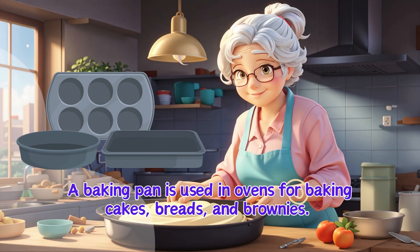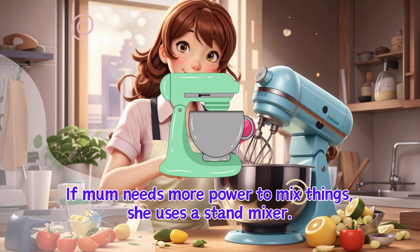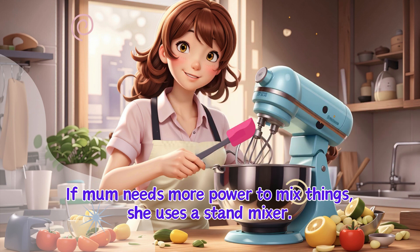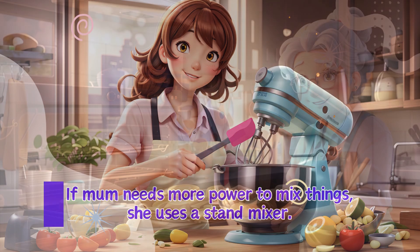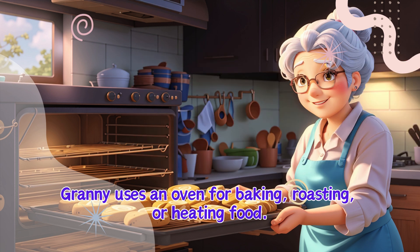A baking pan is used in ovens for baking cakes, breads and brownies. If Mum needs more power to mix things, she uses a stand mixer. Granny uses an oven for baking, roasting or heating food.